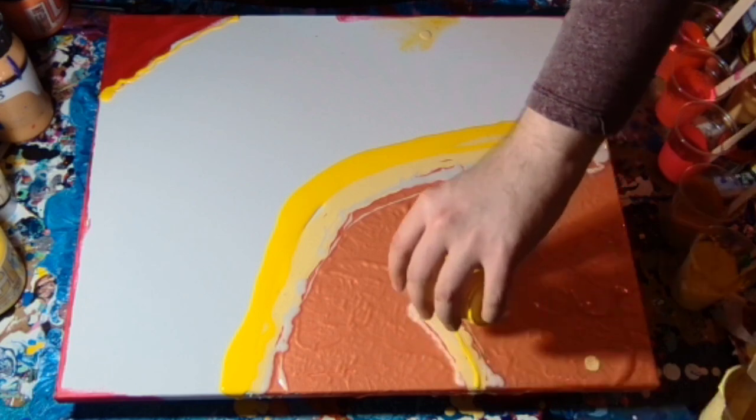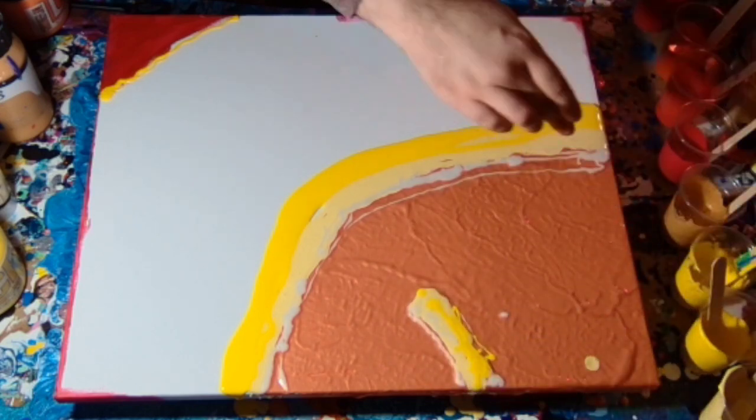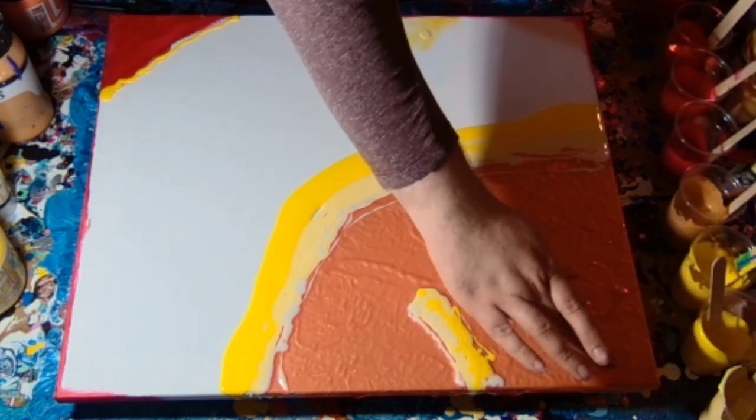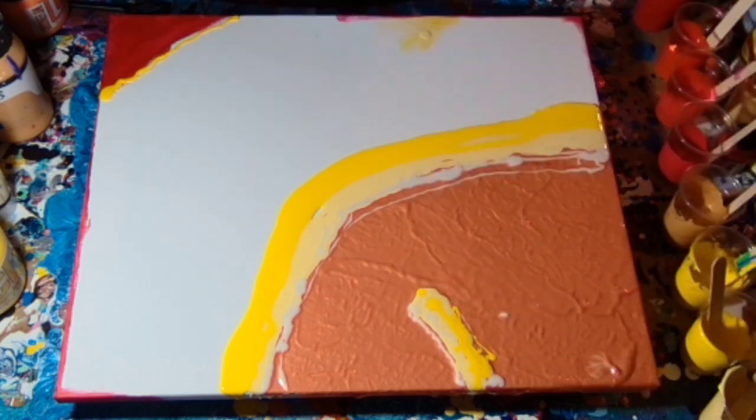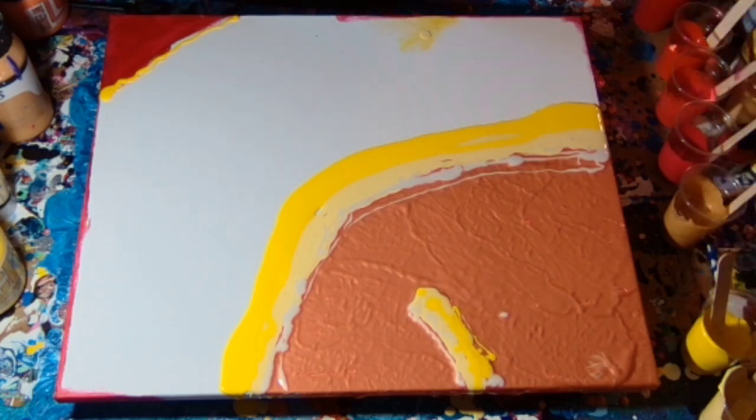So I'm kind of doing it yellows into gold, then into the reds. In the video description I'll actually put what the paint colours were.